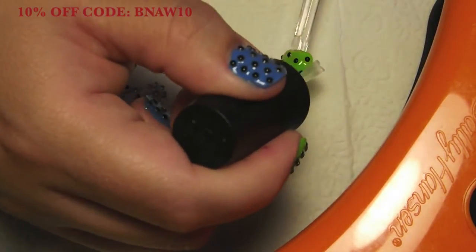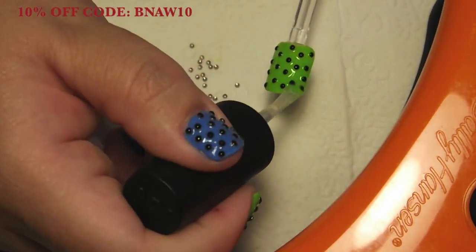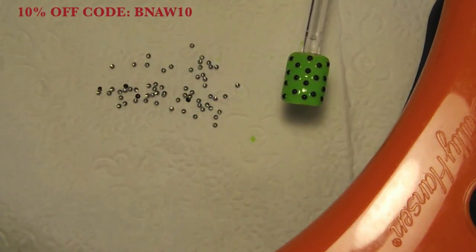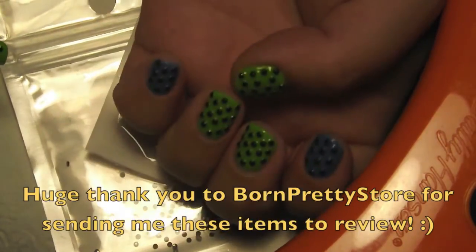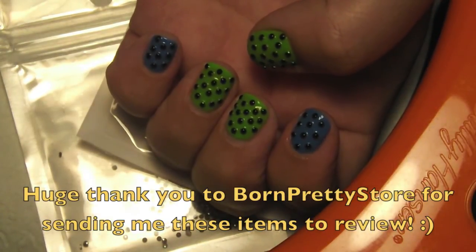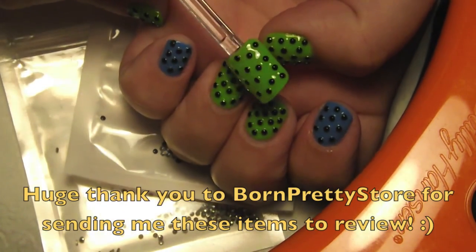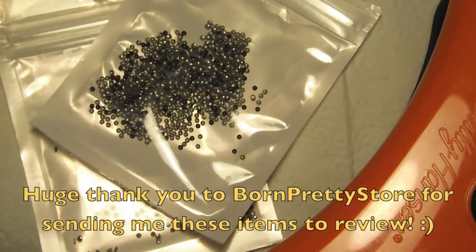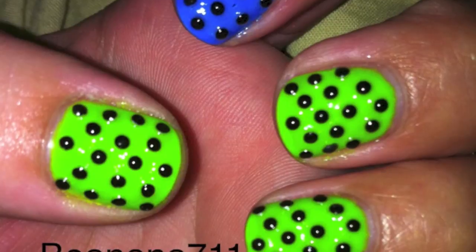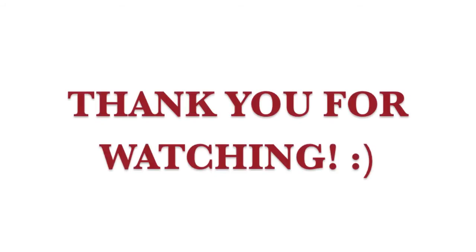Of course, you can skip this step if you want to. Like I said, the only issue I had was that some of the black did come off, but by putting a top coat on that, I stopped that and it wasn't a problem. So I hope you guys enjoyed this tutorial, and as always, thank you guys for watching.